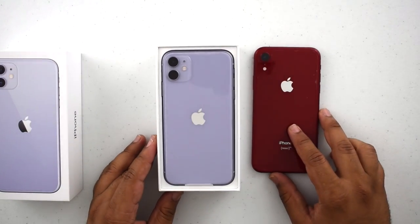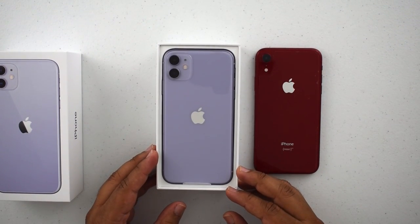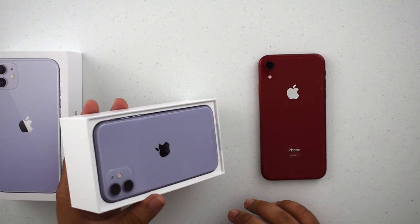I saw it in store, but when you see it under this light and it's your own phone, it just looks so much cooler.